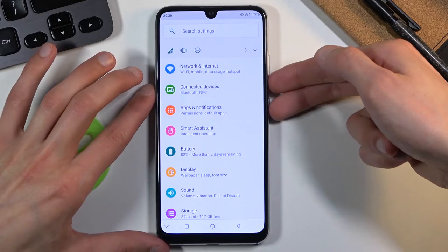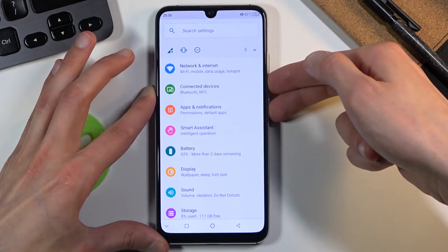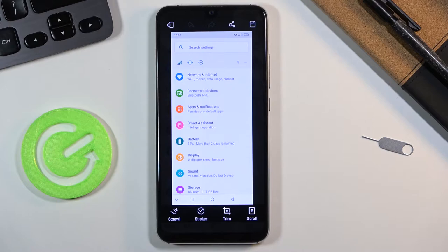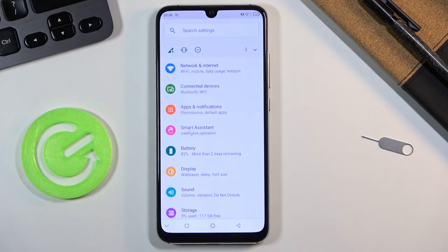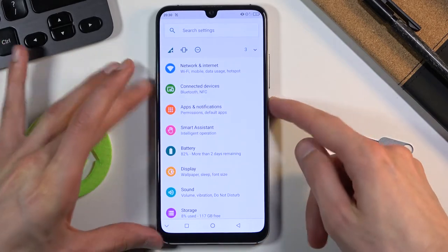all you need to do is press and hold the power key and volume down. As you can see, it captures the screenshot. From there you can do a couple of things before the preview disappears. So that's one way.